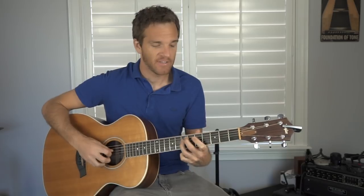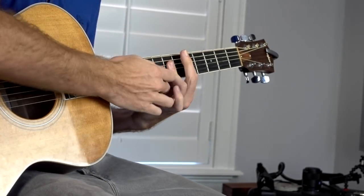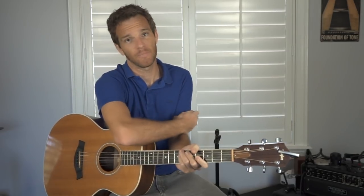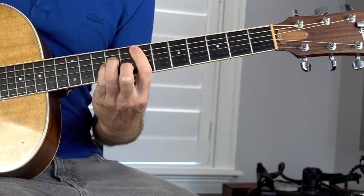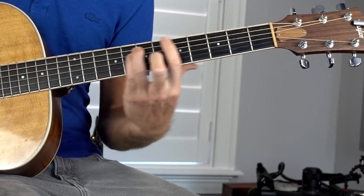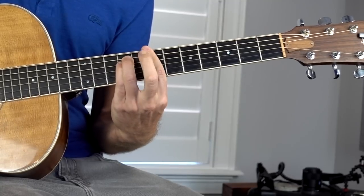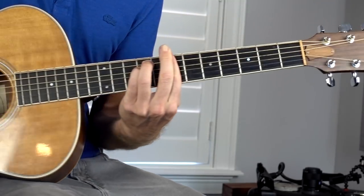Getting that high E string to ring out cleanly is something you shouldn't be too worried about. Technically you want fifth fret A, seventh fret D, seventh fret G, seventh fret B, and fifth fret E all ringing — but getting that high E in the context of a full bar chord, where you're breaking your finger up at the knuckle, is something that just happens over time as long as you're thoughtful about it. A four-string bar chord in the middle is perfectly acceptable. For the E minor A string rooted bar chord, think of it the exact same way as the E string version — that's why we drilled those back and forth.